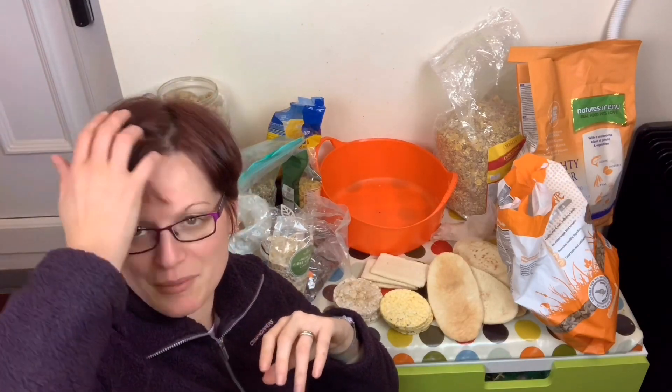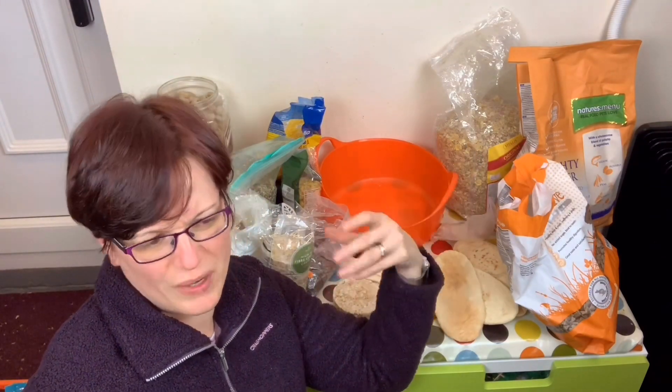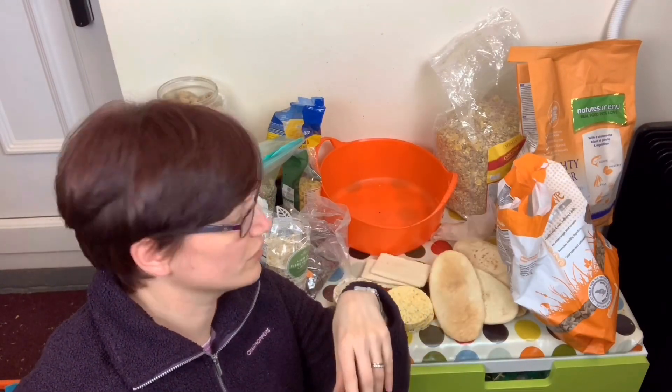Not that I give them very much bread. The only thing I've got as an exception in here that is fairly wheat based is the Science Selective, and I won't add loads of that. It's just quite useful because it's fairly processed, nice and complete. I'll add a little bit to my mix anyway, but this just kind of bolts it up a bit.